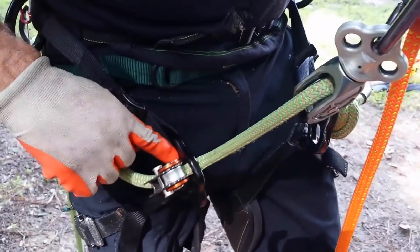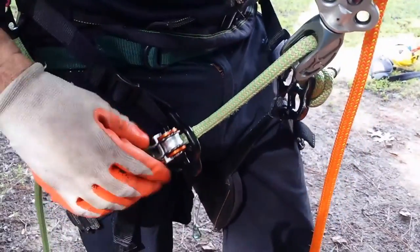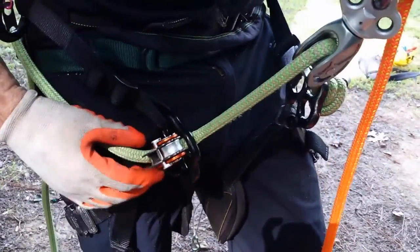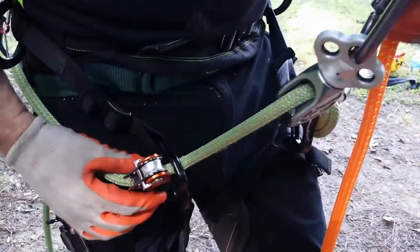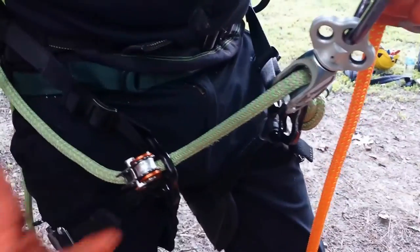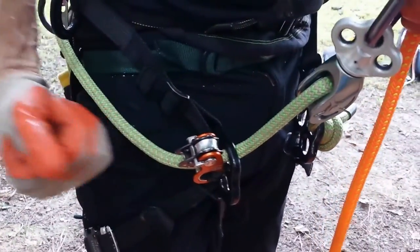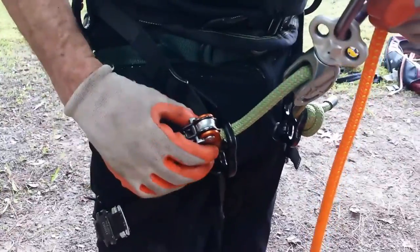So if these zip ties come off, nothing really changes — nothing happens. The only thing that would happen is if those zip ties break, and they haven't even budged; nothing's moved since I've had this connected. There's no signs of wear on the paw or anything else. But if those break, at that point nothing happens, but what it disables me from doing is being able to automatically with one hand pull my bridge and snug my bridge back up.